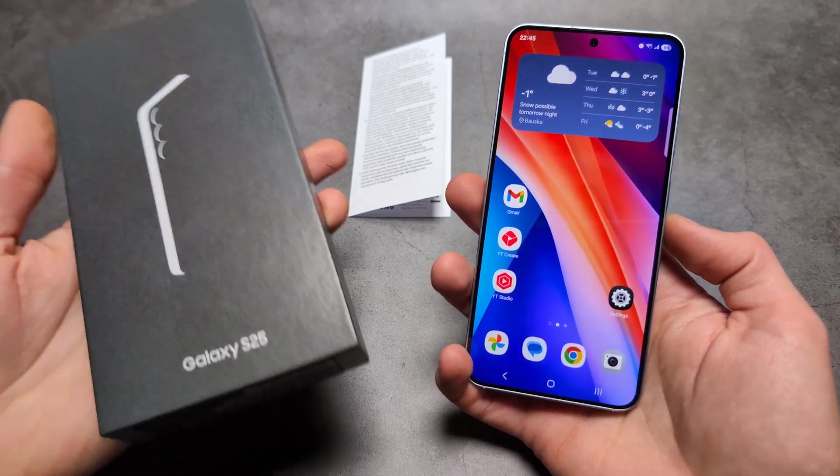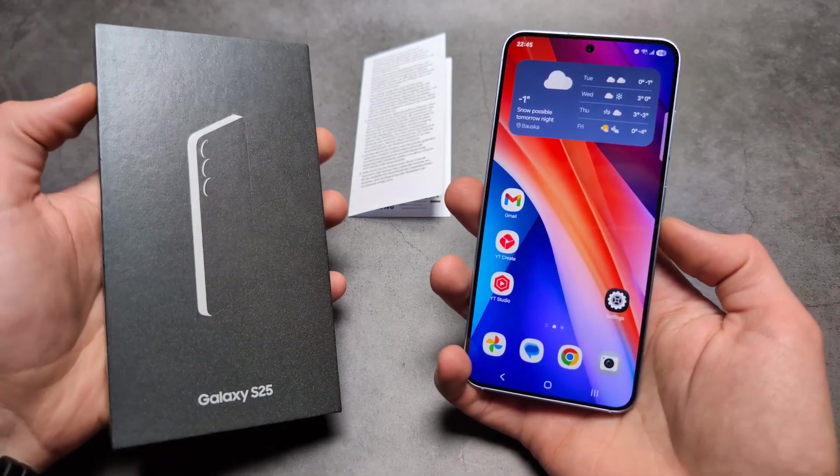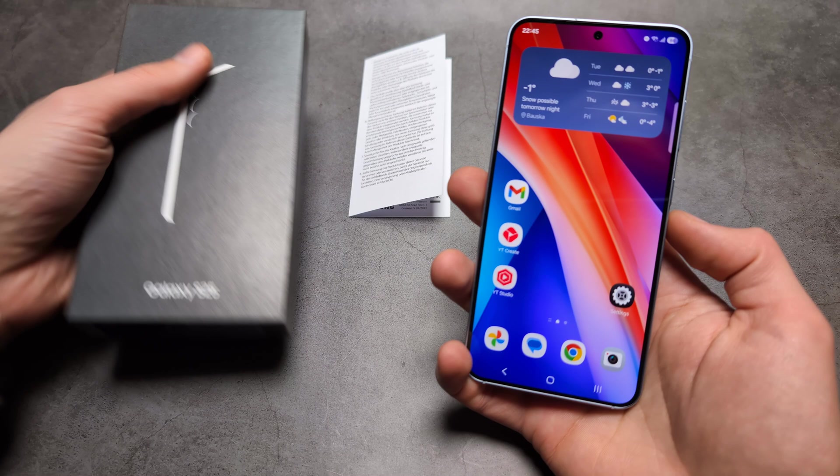Let me show you how you can scan documents and also later convert them to a PDF on your Samsung Galaxy S25.